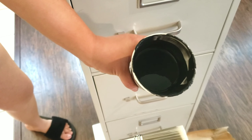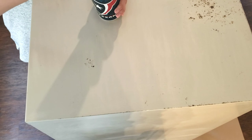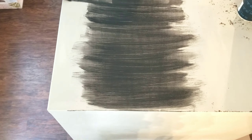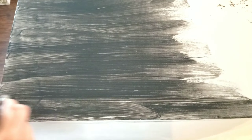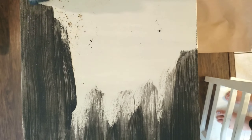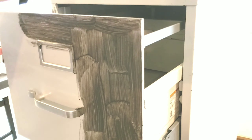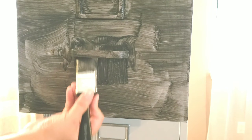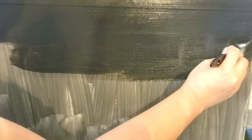Here I have some homemade chalk paint that I made — I'm using black. If you don't know how to make it, you can always purchase some from Home Depot or Walmart. I'm going to go ahead and give this one coat of paint and let it dry, then go in with a second coat.